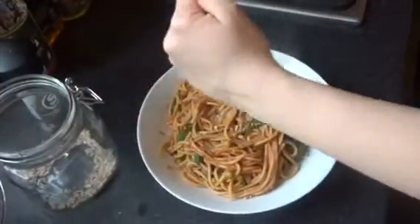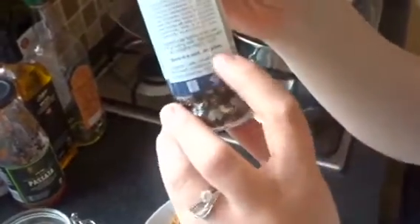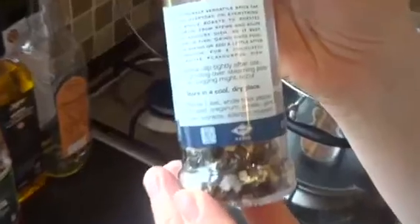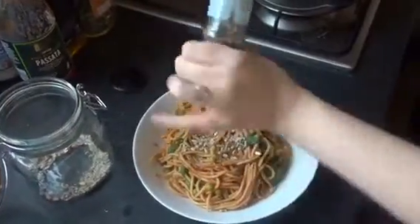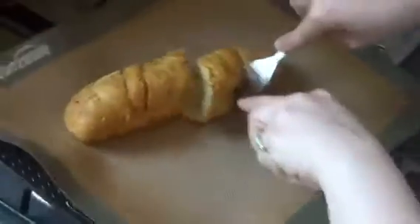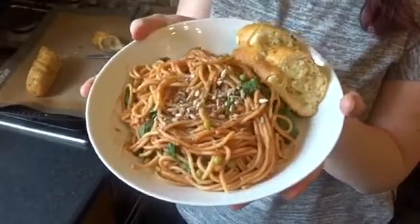I'm going to add some sunflower seeds on top and some of this everyday seasoning - my mum got me into this recently and it tastes amazing, so I literally put it on almost everything. We don't always have garlic bread but today we chose to, and it was delicious.